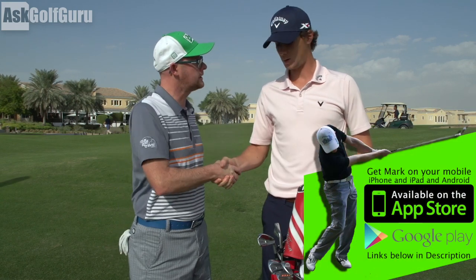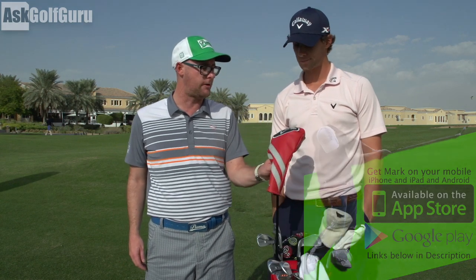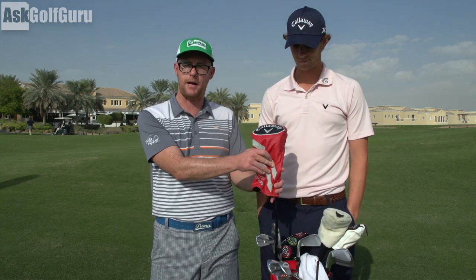Right guys, I'm here with Thomas Pedersen. Thank you for your time. Nice to meet you. We're going to talk driver. We're going to look at Thomas' Callaway driver. We're going to quiz him a bit about if he knows what's actually under this head cover. Let's get stuck in.